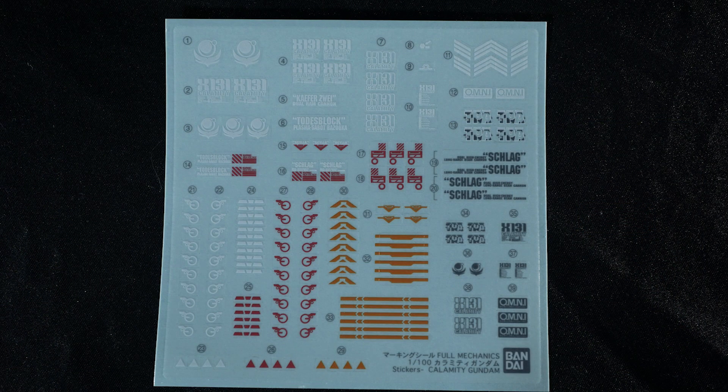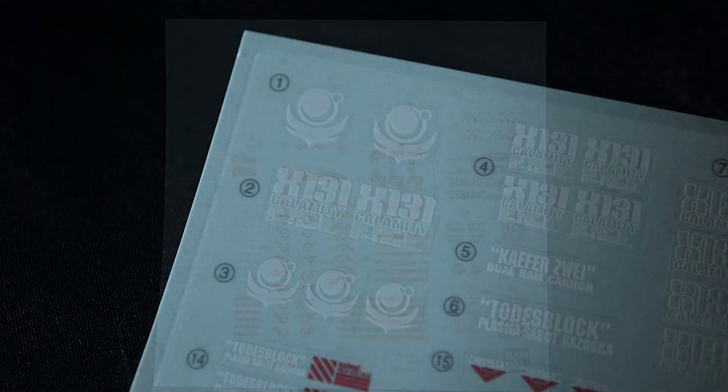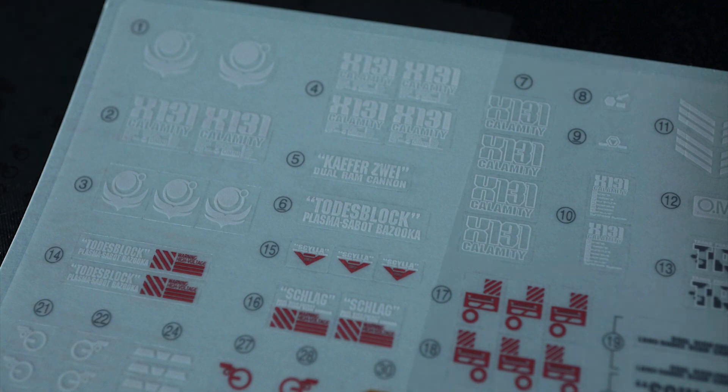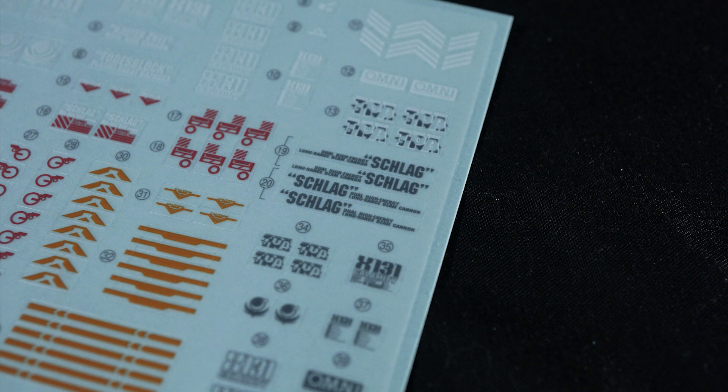You get a very nice, sizable sheet of sticker decals, and these look really nice — they remind me of the old school 2012 high-grade decal stickers, but more advanced, almost closer to a master grade. You get the Omni logos, the X131 Calamity designation stickers — a total of about six, two big and four small. You get all the weapon stickers, which is nice. I always love it when they include a sticker with the weapon's name on it, especially for Seed, because they go out of their way to pick German names for these weapons. Then you have a bunch of warning stickers, more Omni markings, and other assorted decals. Any kind of sticker sheet like this would be really nice on a high-grade, and I'll definitely take it on a Full Mechanics where the stickers are more sizable and more noticeable at this scale.